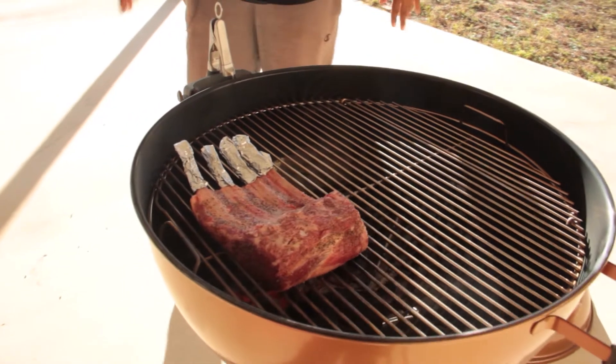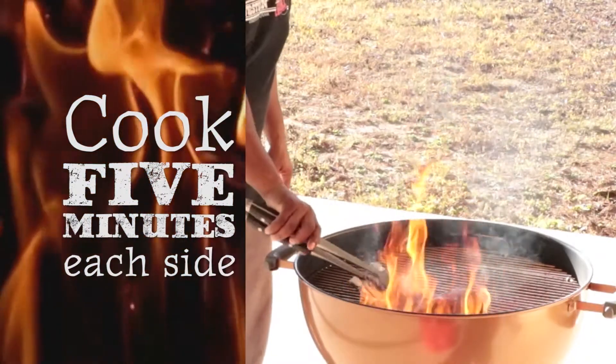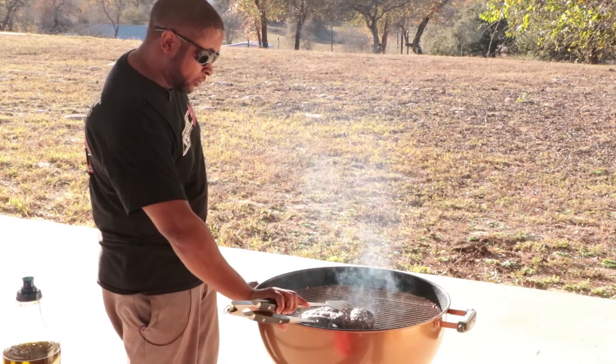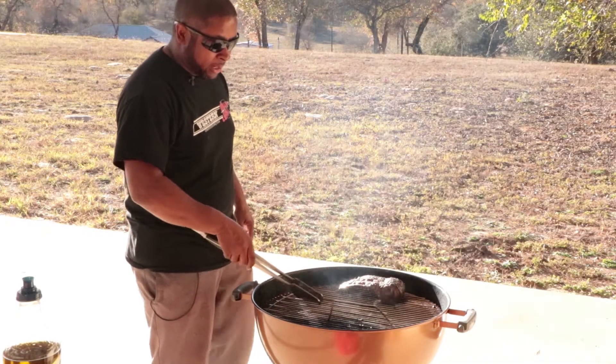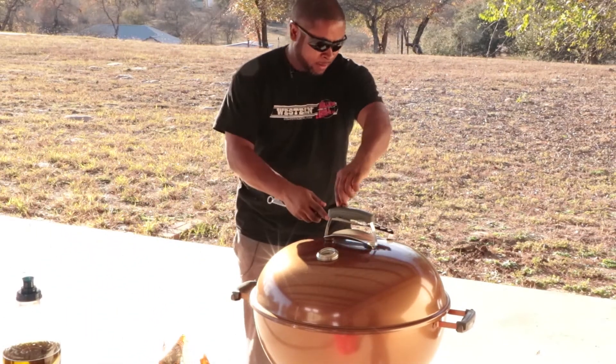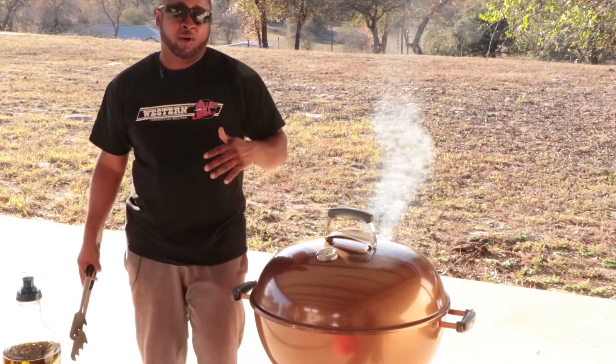And then we're going to move them over to the cool zone. Our lamb is seared for about five minutes on each side, so we're going to place it over here on the cool side. While we're doing that, we're also going to add about one or two chunks of pecan wood to the fire. Close our grill up and choke it off just a little bit. We've got a combination of pecan and mesquite wood that's going to go really nice on this rack of lamb.